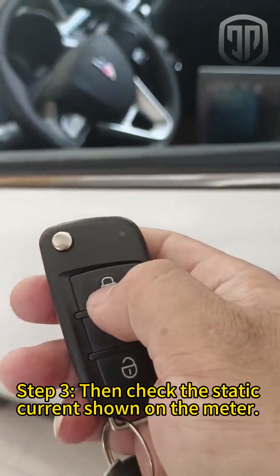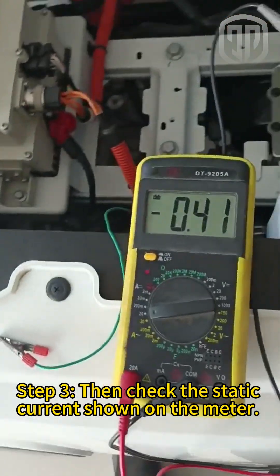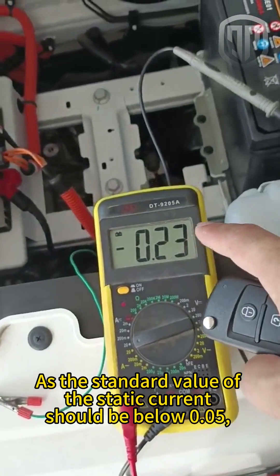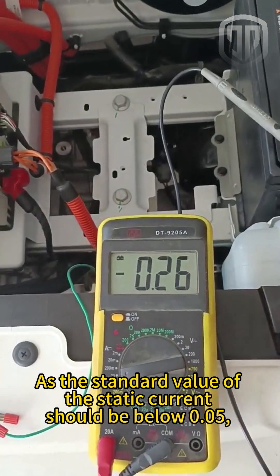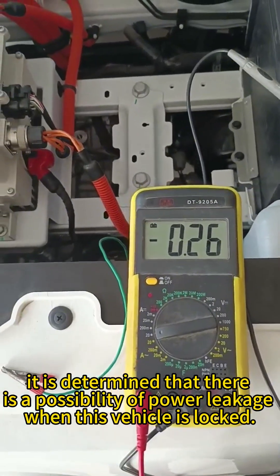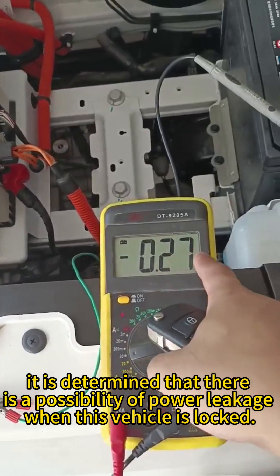Step 3: Check the static current shown on the meter. As the standard value of the static current should be below 0.05 amperes, it is determined that there is a possibility of power leakage when this vehicle is locked.